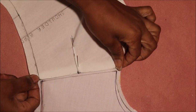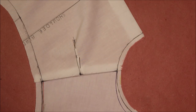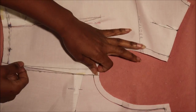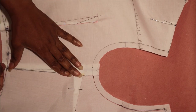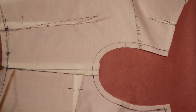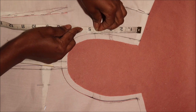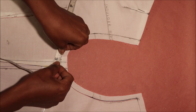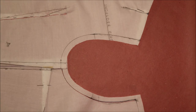Next, place the shoulders together to check for length — make sure the lengths are equal. Do the same for the sides and make sure the lengths are equal by placing them side by side. Check the length of the armhole by measuring the curve on both the center front and center back. They should measure the same or differ by half an inch, with the center back curve being half an inch more than the center front. Mine measured the same.